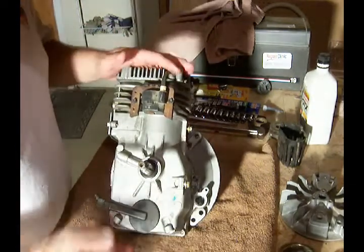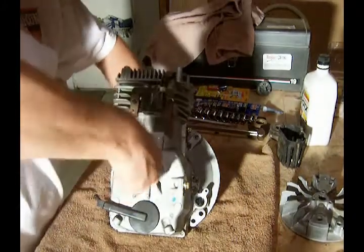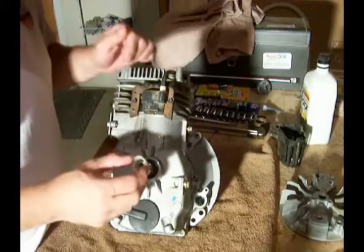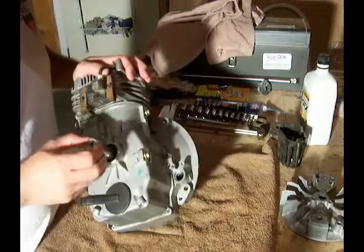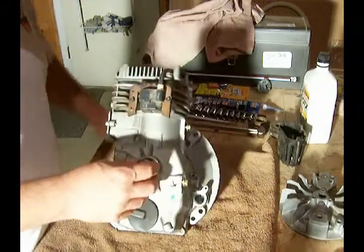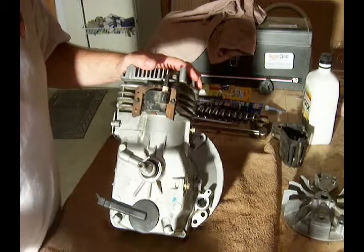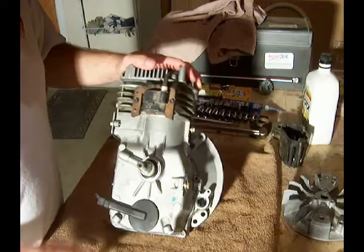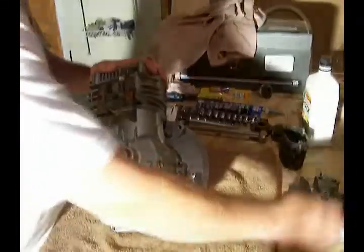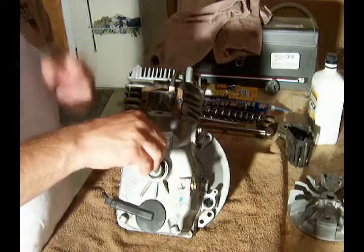Now we want to put the flywheel on. If you recall from a previous video, we did remove this plastic ring that will go back on the crankshaft. We also have the flywheel key, which I have over here on the magnet, and the key needs to go back in place.